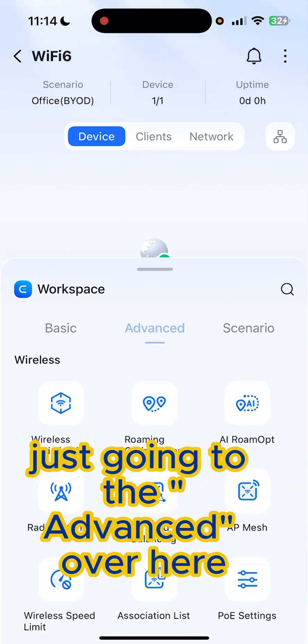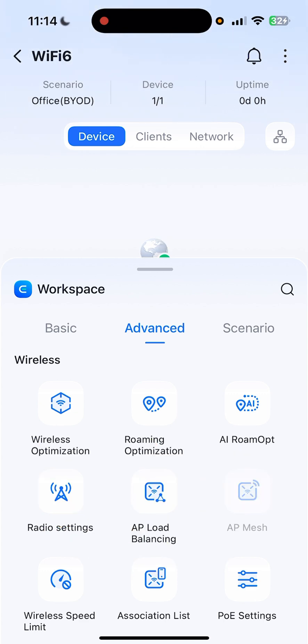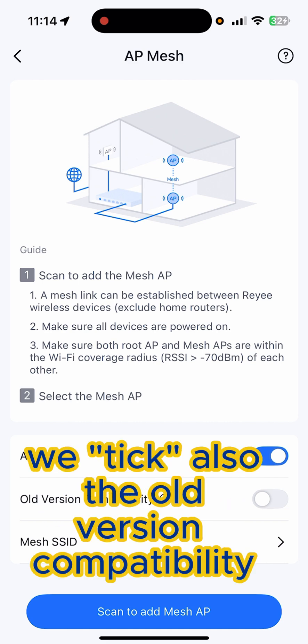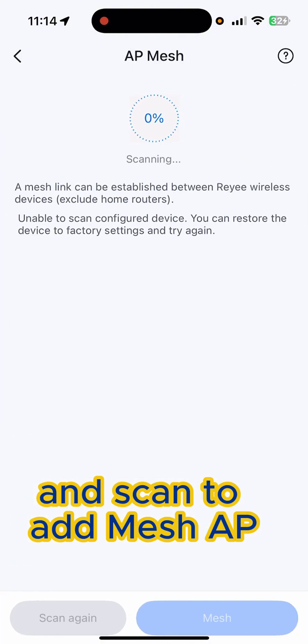Just go to Advanced over here, then click on AP Mesh. From there, we also take the cross-compatibility option and scan to add a mesh AP.